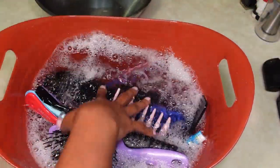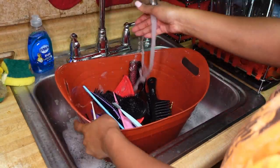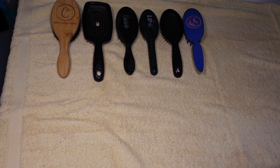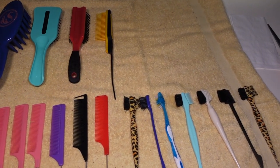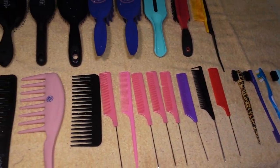Now that everything is clean, I have a fresh bucket of water. I'm adding some soap, putting all my brushes and combs back in, and giving them a good rinse to make sure all the soap is off before the next step — drying. I have a towel laid out and I'm placing all of my brushes and combs down. They will be sitting here for a few hours while they dry. This process was super easy, guys.